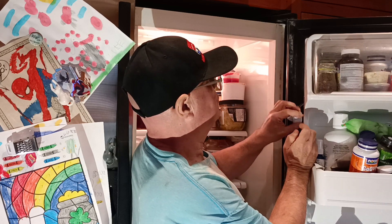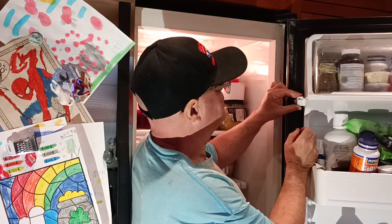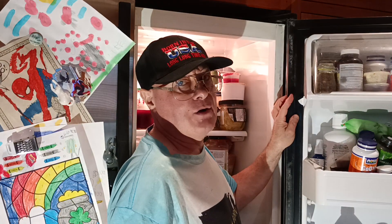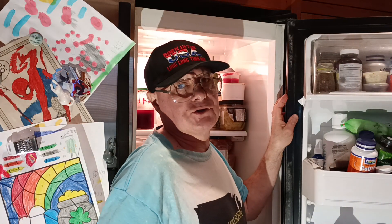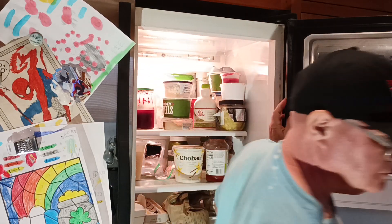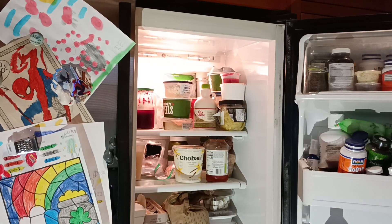Just set it in there like this and snap it in like that. Now our refrigerator door light works. All fixed — thanks for watching!